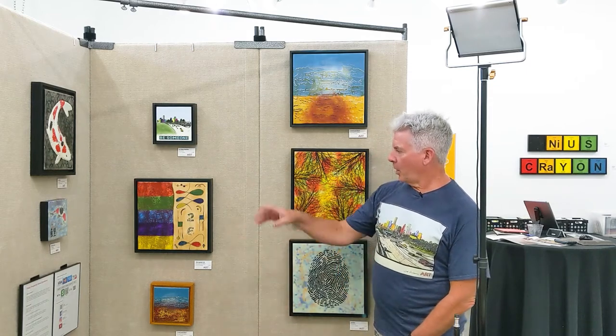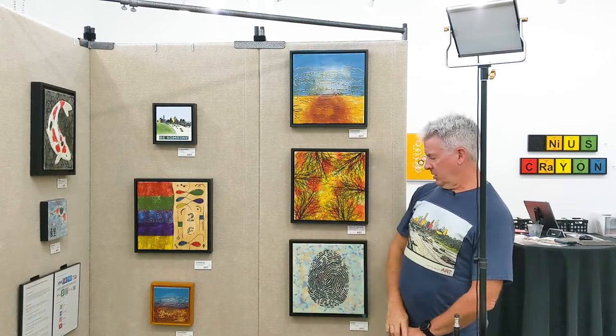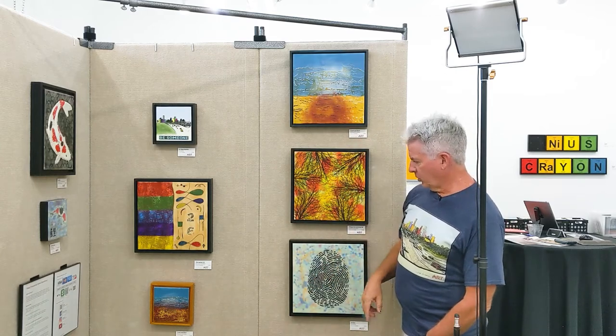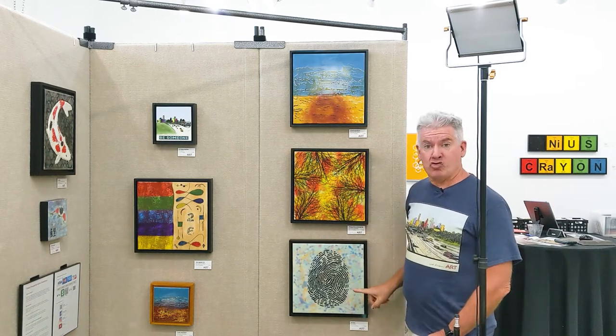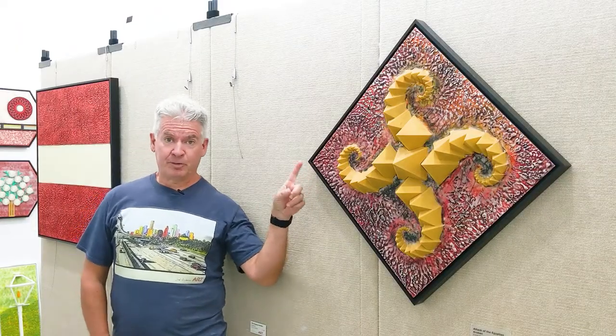And we've got some koi fish, and just some smaller versions of the earlier series — Things Looking Up, Crash and Burn, and a clue. This one's 13 inches by 13 inches. Got another piece with 3D printed elements in it. This is 'Attack of the Egyptian Kraken,' 30 inches by 30 inches as it's hung.